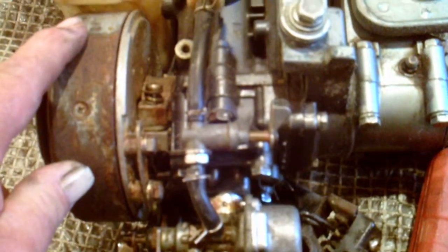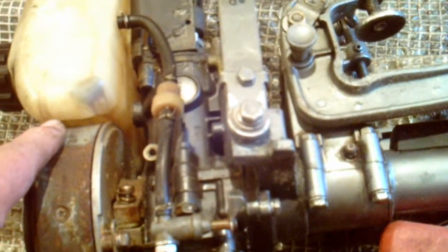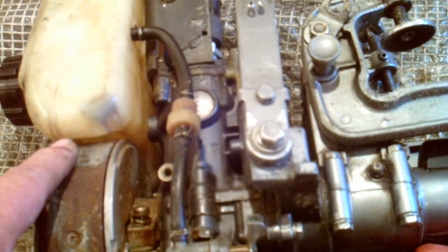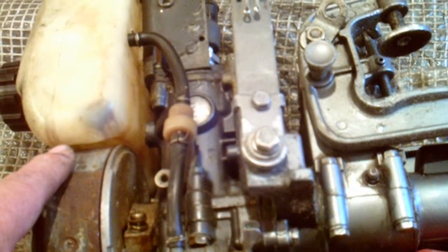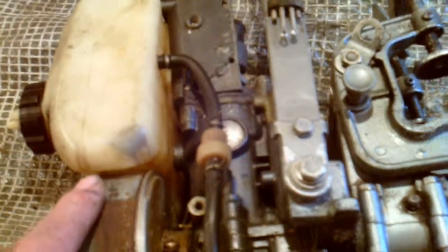So that should be quite interesting, that one. But there you are — I shall get it into a pile of bits and update you on the video. And you can see what's wrong with the old girl — we'll find out what makes it tick. See you later. Bye bye.